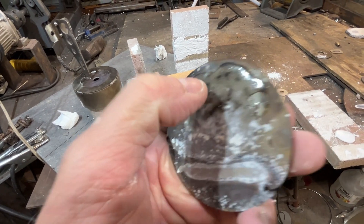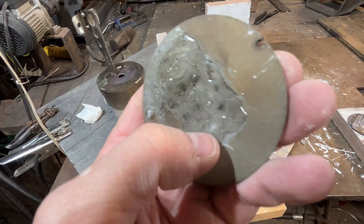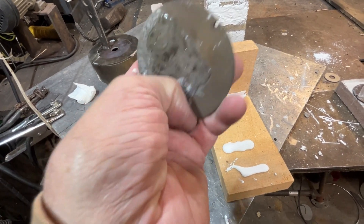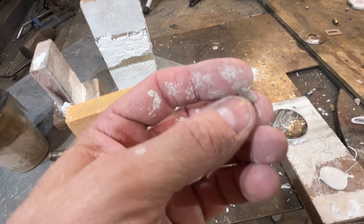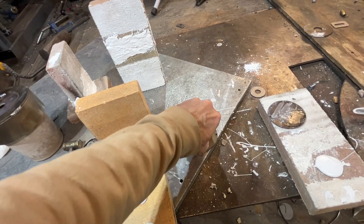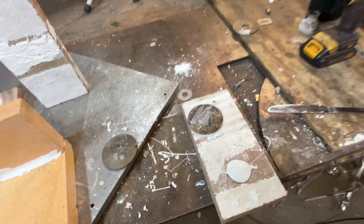I also have a high-temp polymer that I discovered using water glass. These were heated to red-hot temperatures and they're still kind of rubbery — I just tore a chunk of it off. This could probably be used as a high-temp gasket in some applications. Very weird stuff.